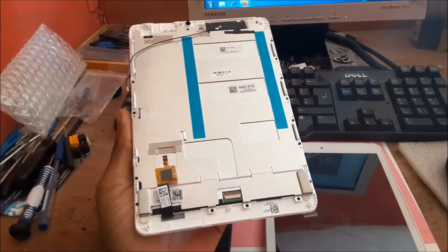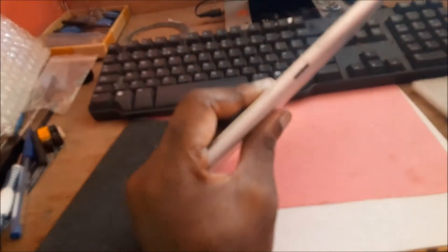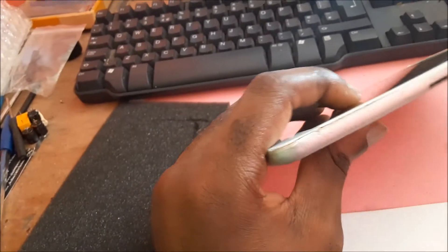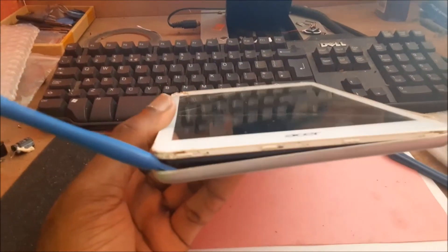First, we are going to take the back off. The back is very easy to take off — all you have to do is use any of those plastic tools. You can also use something that is sharp as well. Once you get this far with your Acer tab, you know that the back cover is off.